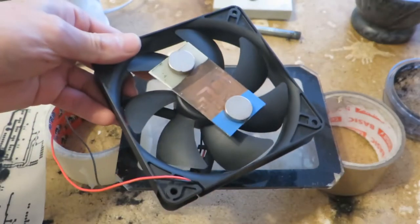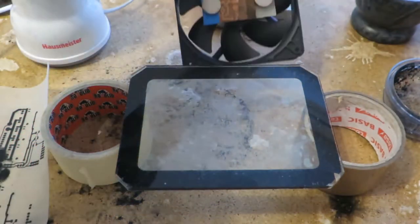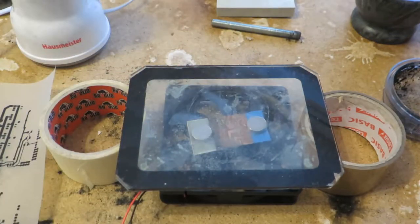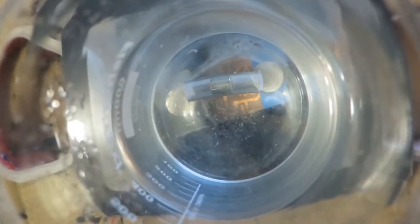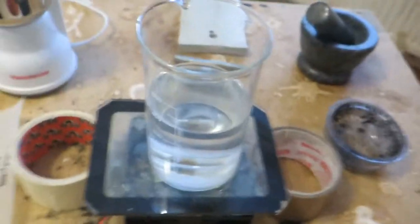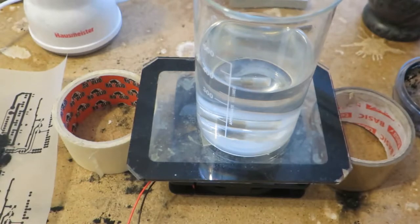He basically did this - a fan and magnets. So I want to make this setup. Here's the stirring. I don't have a stir bar - I have a plastic tube with no neodymium magnet in it, so that may produce a little bit of inaccuracy.